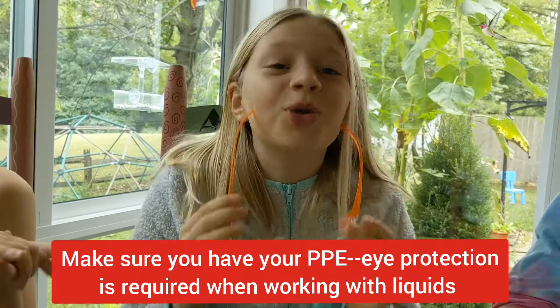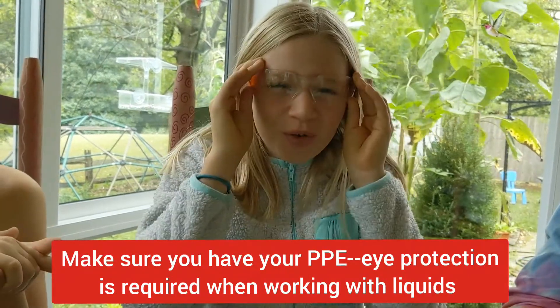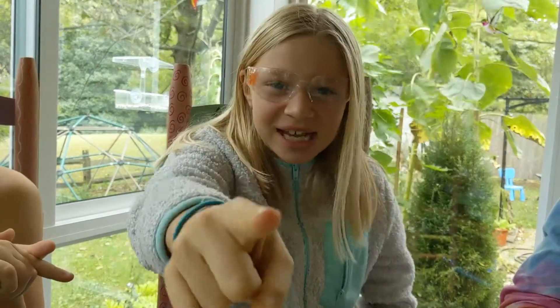I know it's food coloring, but we still have to wear our PPE because it's safe — and if you want to be cool or a fool, stay safe.